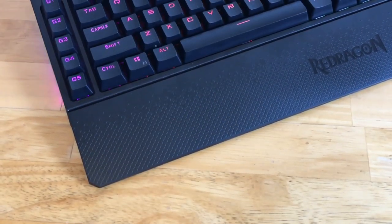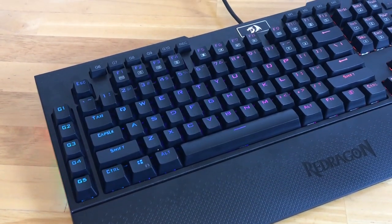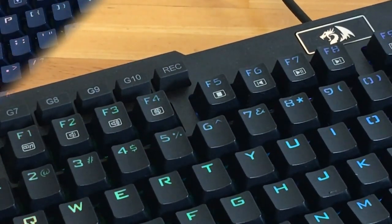This keyboard has 104 anti-ghosting keys and also has 12 extra keys so that you can add some macros to these for shortcuts. It even has a record button that you can set up — great for YouTubers out there.